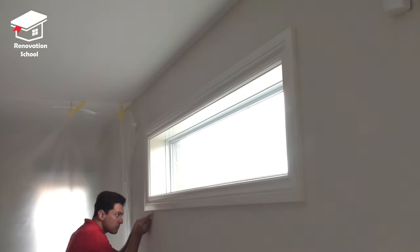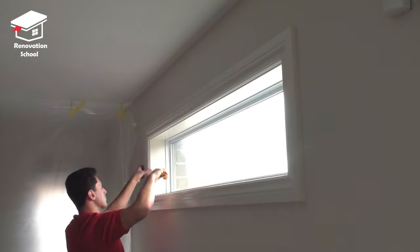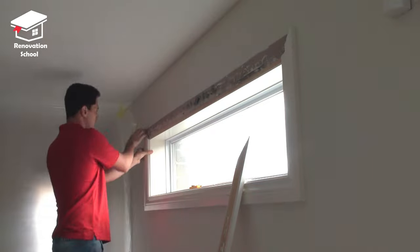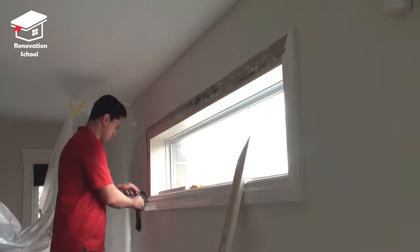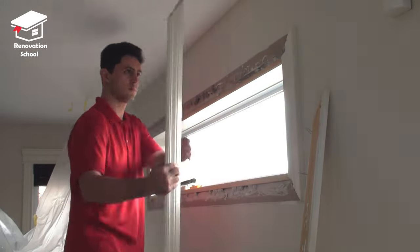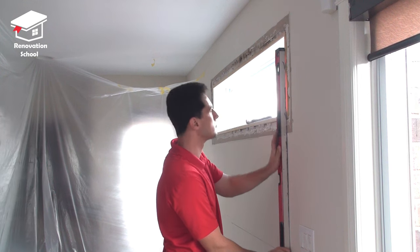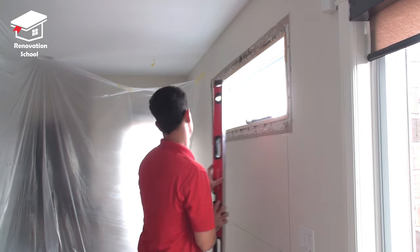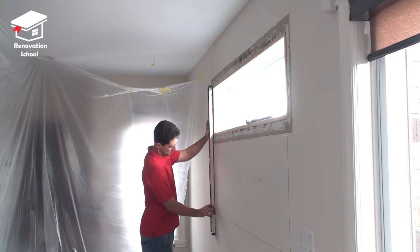I went back inside and cut through all the caulking around the window trim and then I started removing them one by one. It's time to transfer my measurements to the drywall so I know where exactly to cut it for the new window opening. By using a level I'm able to make very nice and straight lines.